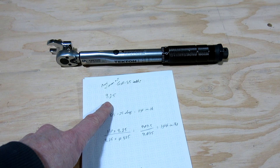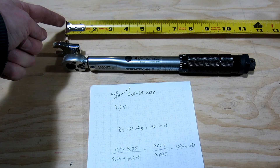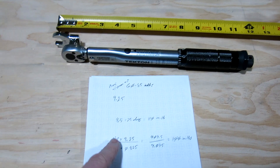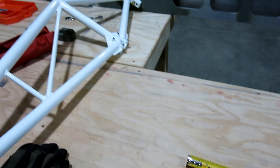The reason I have 9.25 written on here is because I used my tape measure and I don't ever measure from the very end — I always start at the one-inch mark. So it was 9.25 minus one, giving me 8.25 inches.